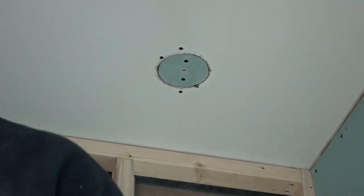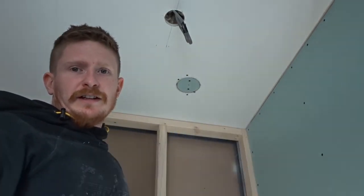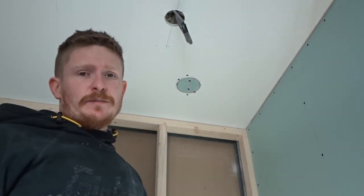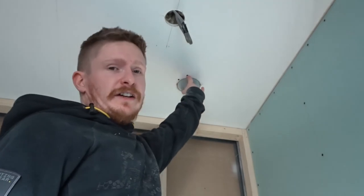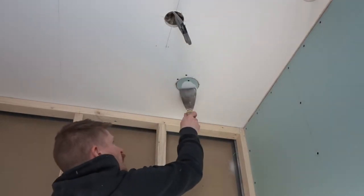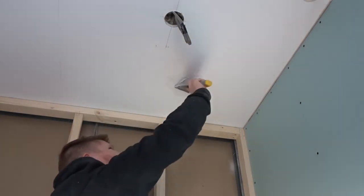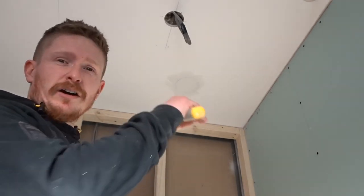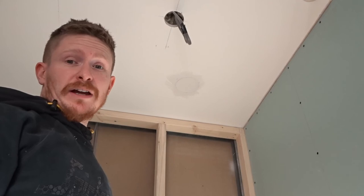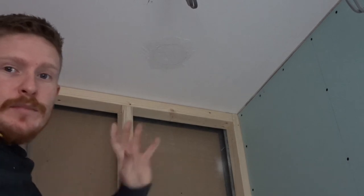Now grab some filler and a filler knife — any filler will do, any of the lightweight stuff or polyfiller. It might take a couple of goes if it sags, but basically it's like filling any other hole now. Stick a bit of filler in the holes, make sure it's filled a little bit high, then come along with your sander and sand the top off. Then you can paint over it and make a perfect job of it.